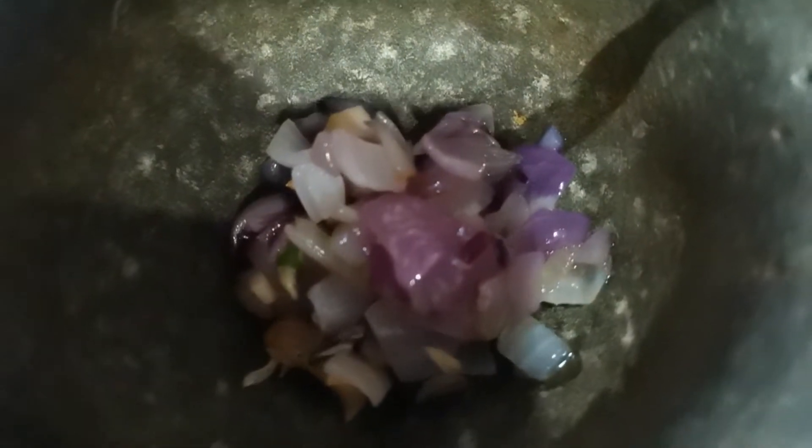This is my traditional way of mashing. You got to mash everything first, then at last you got to do the anchovies — put them separately. Now you can see how fine this paste is. You will put this in a separate bowl first, then you will mash the anchovies.